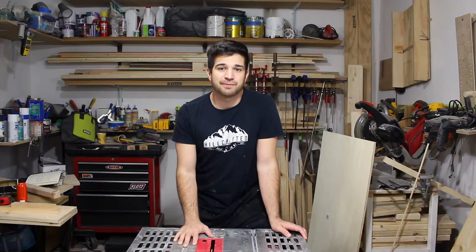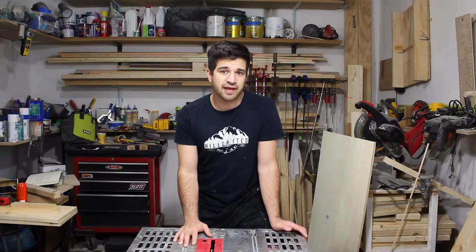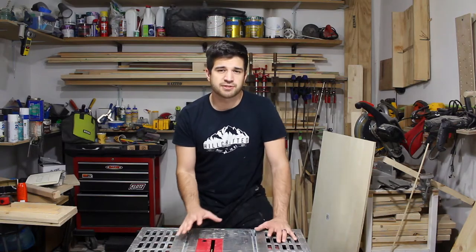What's going on guys? My name is Nick from Make It Mazio and today we're going to be building a spinning puzzle table.